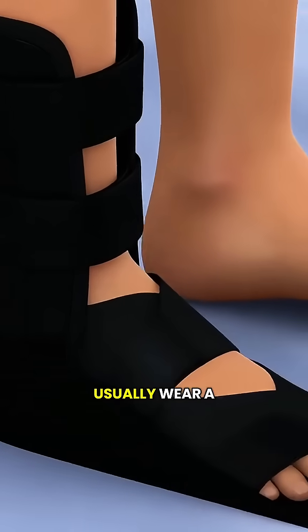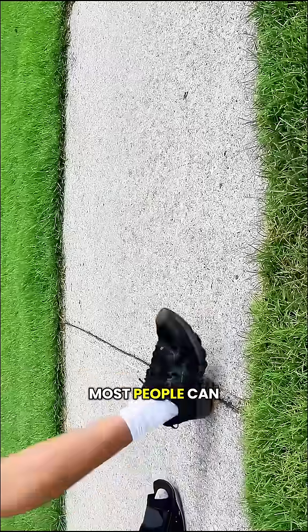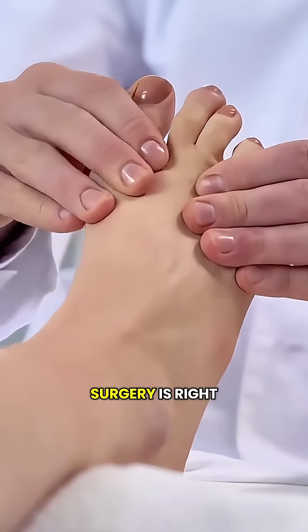After surgery, patients usually wear a special surgical shoe and avoid putting weight on the foot for several weeks. Most people can return to normal activities within a few months. Always consult your doctor first to determine if this type of surgery is right for you.